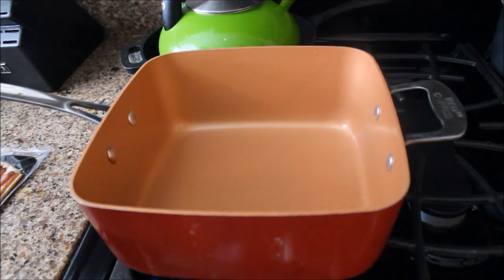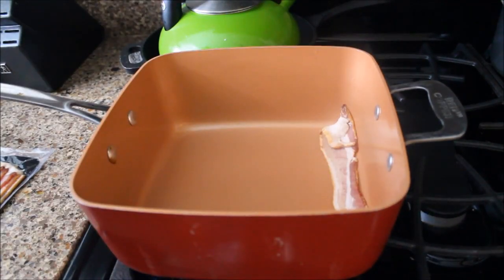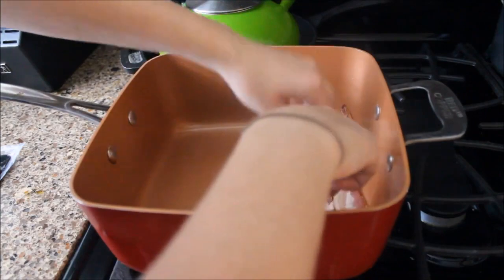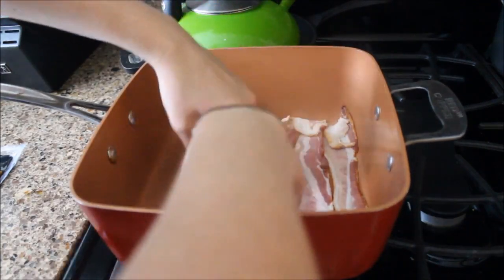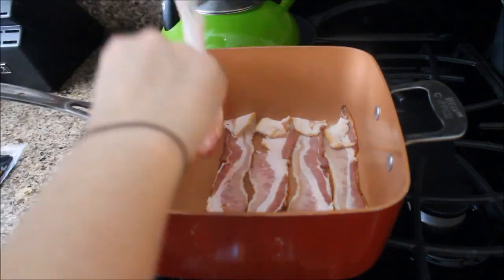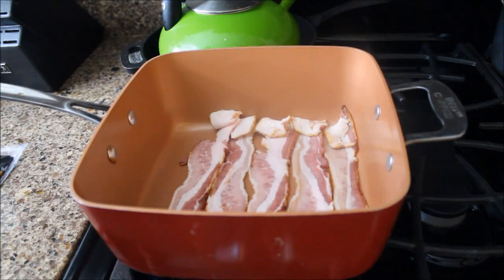The first thing I did was start cooking the bacon, because it typically takes the longest in this recipe. You could throw it in the oven, but because I was baking the pizza crust and I like my bacon crispy at a higher temperature, that wouldn't have worked out. So I took it to the stovetop and cooked it until it was really crispy so it would be easy to crumble for the pizza topping.